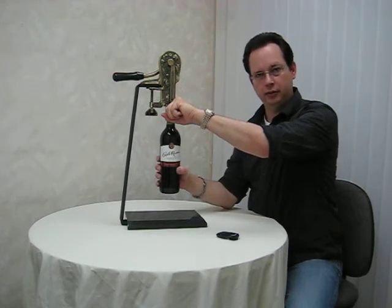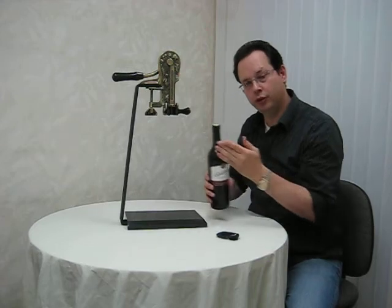Once you've done that, the cork is now reinserted so you can store the bottle.